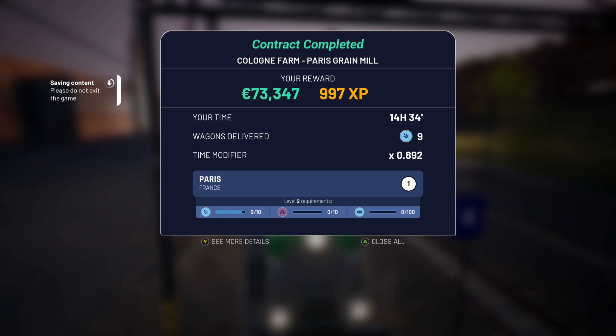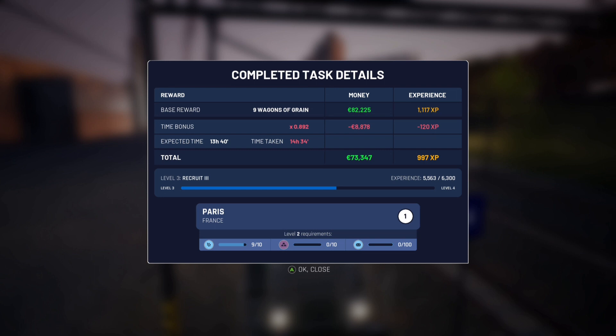Contract completed! Cologne Farm to Paris Grain Mill. We've got 73,347 euros and earned 997 XP. Far more than experience points though — hopefully we've learnt a lot from experience on that journey. Time was 14 hours 34 minutes, wagons delivered: 9, time modifier: 0.892. We have Paris requirements — just one more grain to fulfil, and then the other two which I'm not sure about, though I think one's post. We've managed to do something anyway. Level 3 Recruit — over halfway up before we move to level 4.